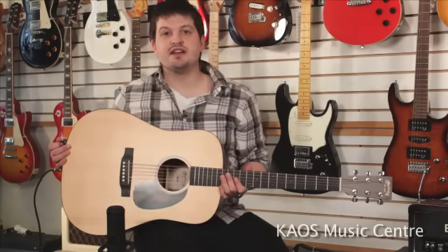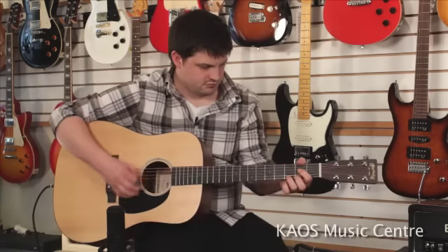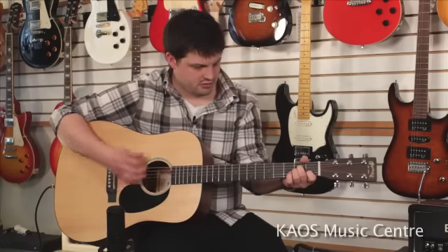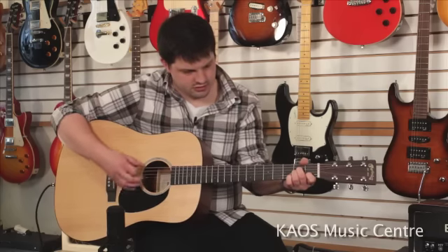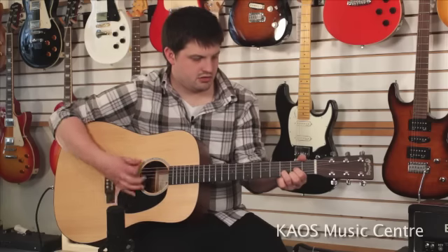Alright, so there you have it — the Martin DRS2. Thanks for watching.